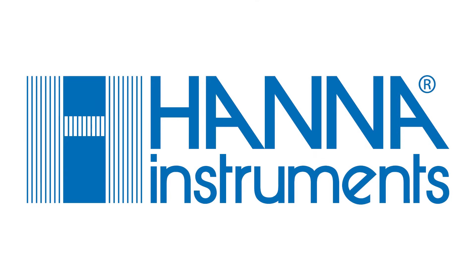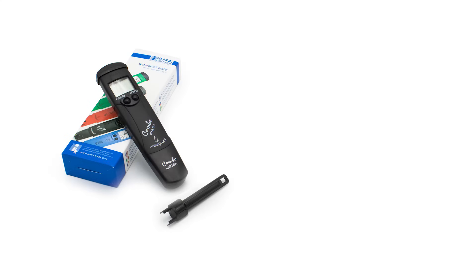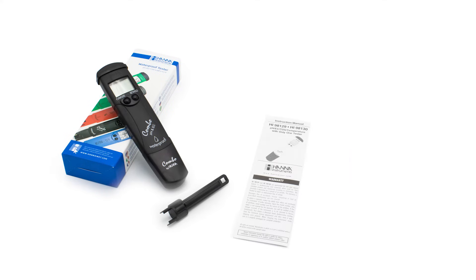HANA Instruments provides you with the tools you need to achieve quality results. Your tester comes with everything you need to begin testing. This includes a tool for electrode removal that helps you easily change your electrode if it ever needs to be replaced, an instruction manual, and quality certificate.